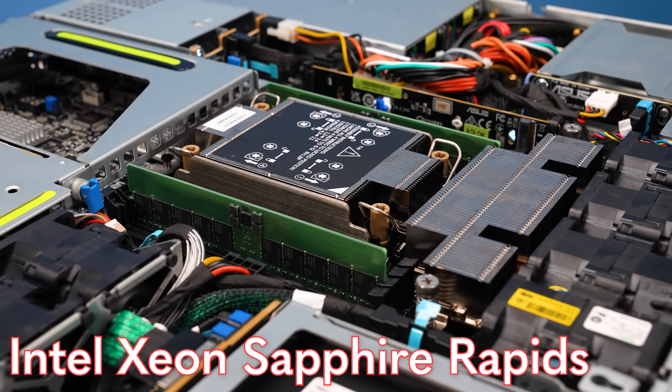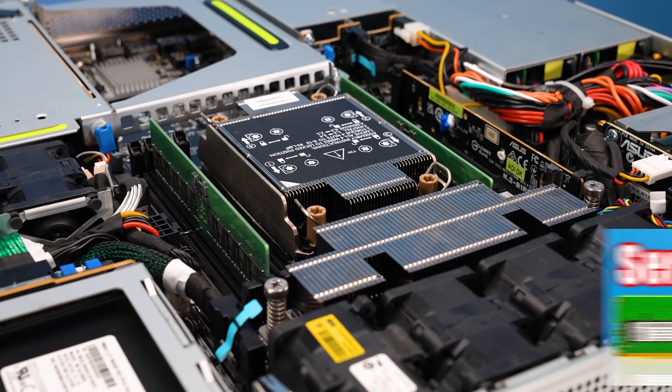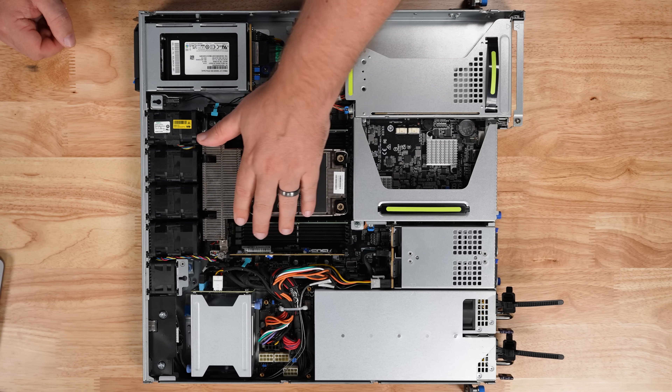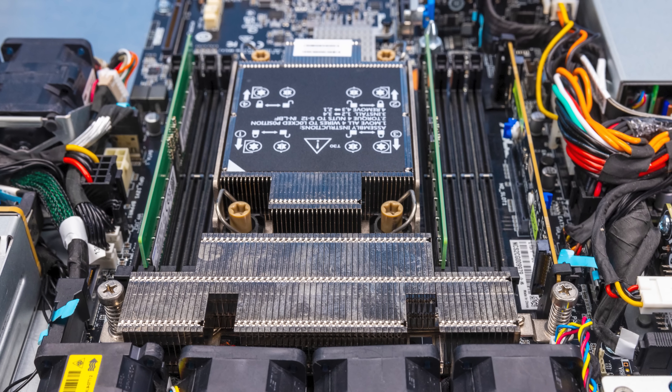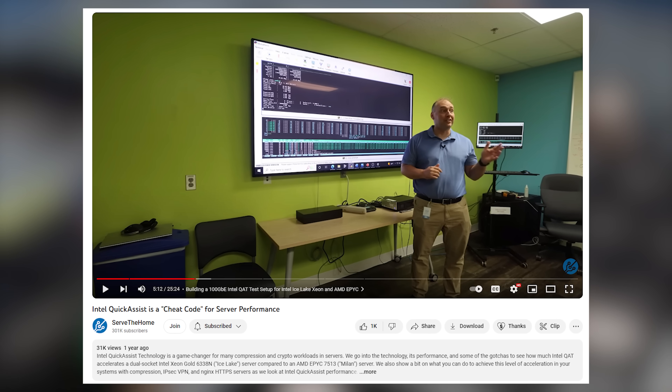This server has a full Intel Xeon Sapphire Rapids CPU with a total of eight DDR5 DIMM slots. Not only do you get massive memory bandwidth with eight DDR5 DIMMs, but you also get the Sapphire Rapids Xeon with all its cores. Particularly interesting are the onboard accelerators — you can get 800 gigabits per second of Intel Quick Assist compression and encryption built right into the CPU, without needing to use any PCIe slots. On top of that, you get a lot of cores, a lot of memory, and a lot of memory bandwidth — this is a high-performance server.